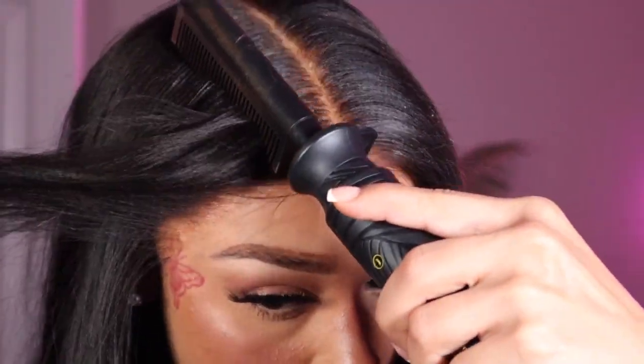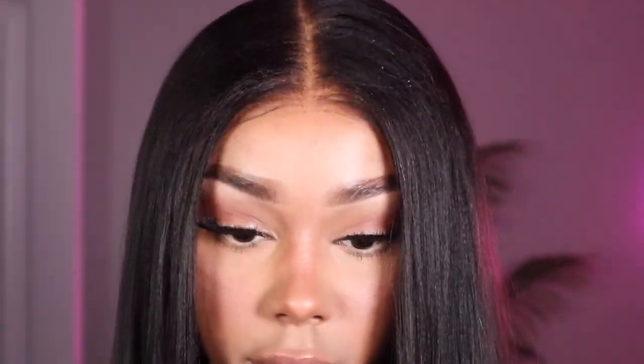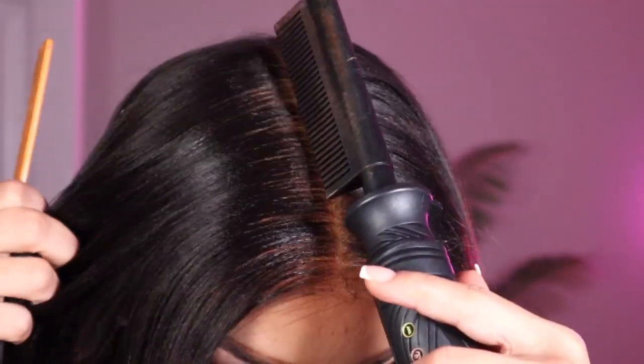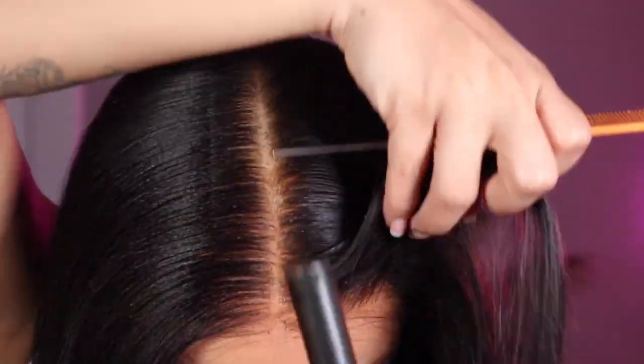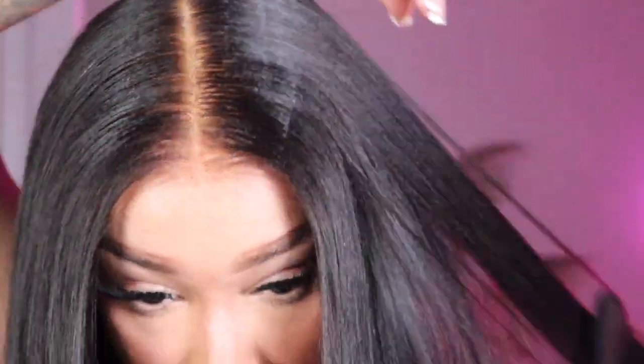If your wig is looking like a helmet or a hat on your head, it's not going to give. See how one side is super sleek and flat? Look at the difference that hot comb made. Make sure you use your hot comb — the hot comb is your best friend.